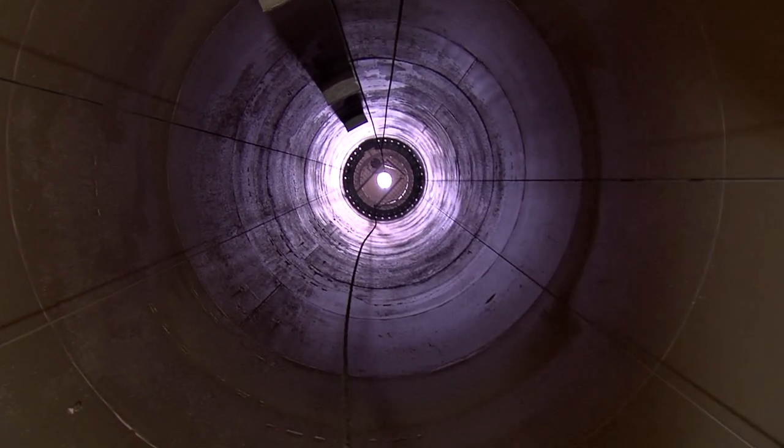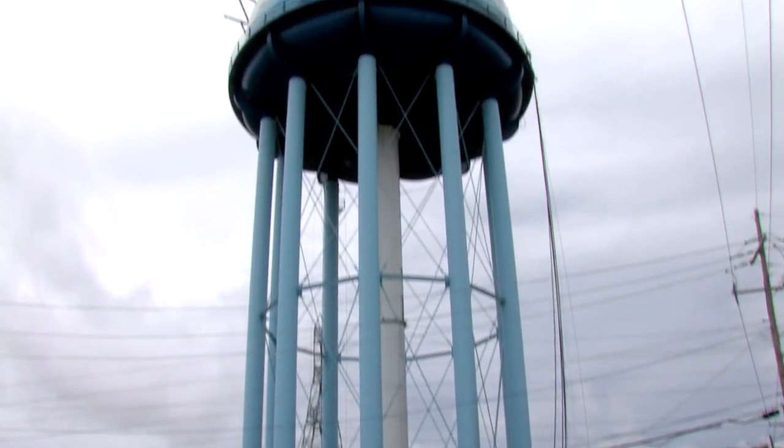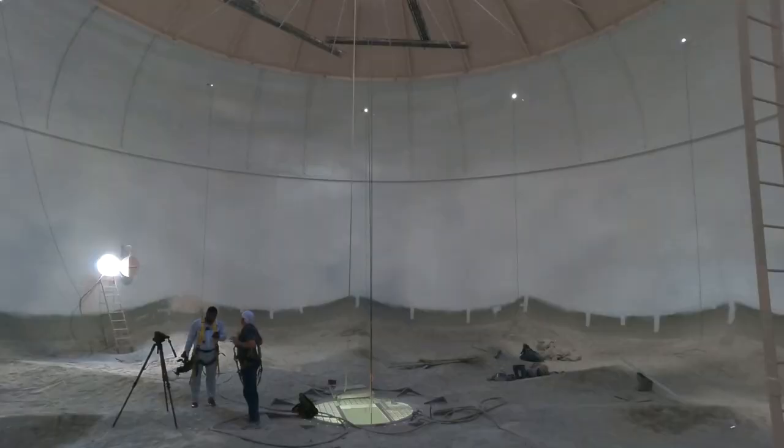The rehab of the water tower is to make sure we rehab the inside and the outside. It is inspected for rust, it is inspected for holes, it is inspected for the coating of the water tower. Once they assess the damage that needs to be done in the tower, they rehab it.